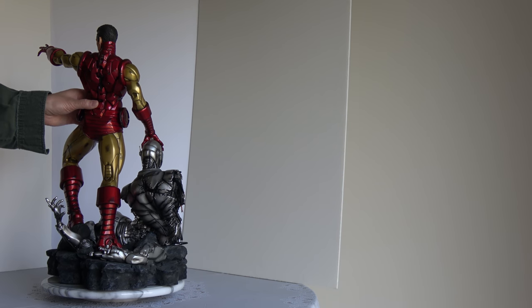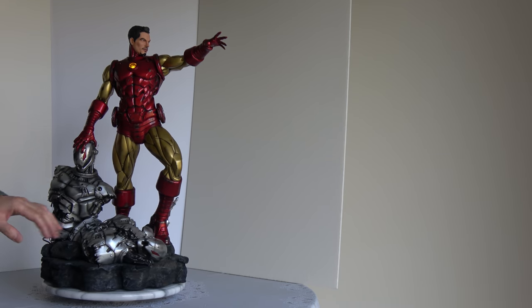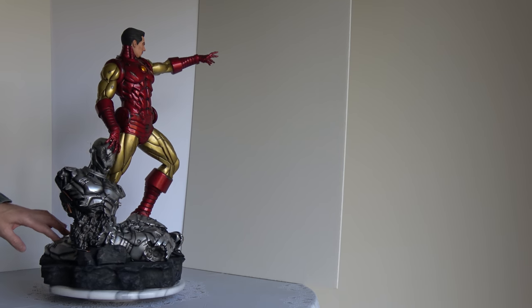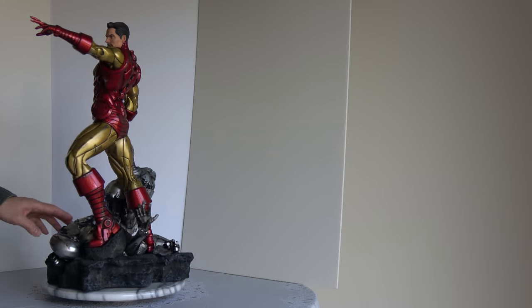We'll do a 360 with the light on, and then nothing to see in the back so we'll go through it quickly. You can pick either torso you want — I prefer the classic since this is built as a classic Iron Man. It's very nicely done.